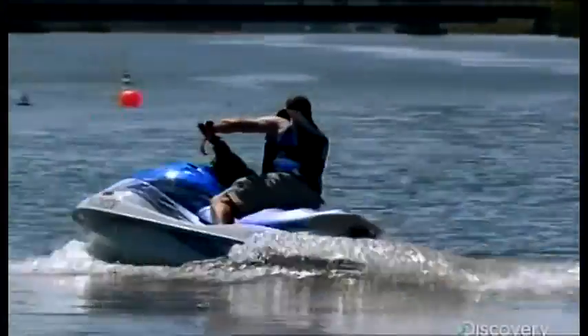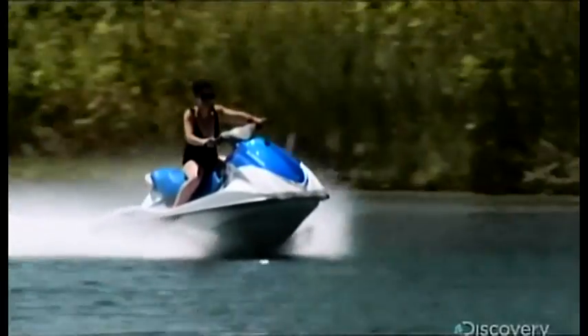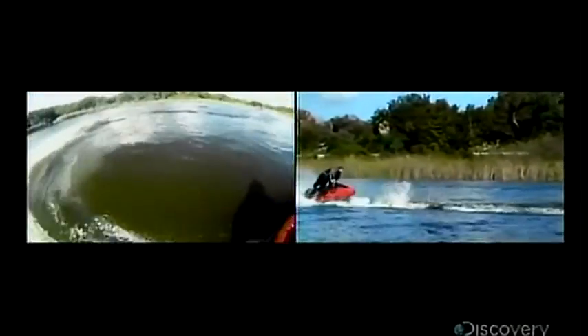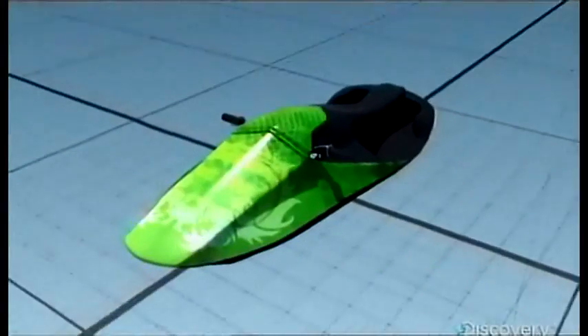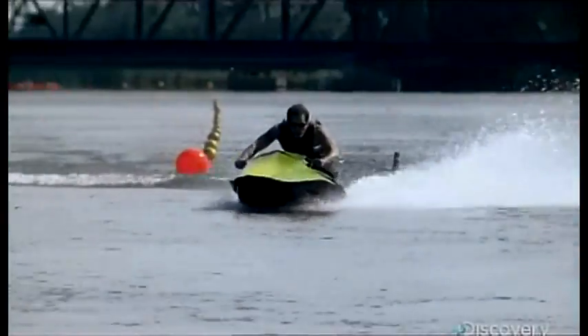There are three basic classes of jet ski: the familiar sit-down model, big and solid, great for cruising; the sporty stand-up model, designed for extreme tricks but not something you master on vacation; and then there's this — a prototype called the Samba, inspired by race bikes. It's one of the fastest jet skis on water, with radical features that let a beginner ride like a pro. Let's see how it works.